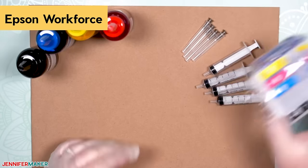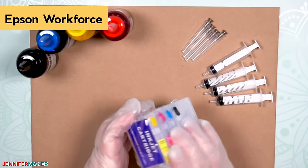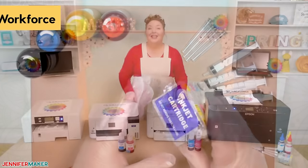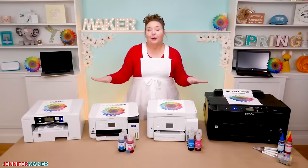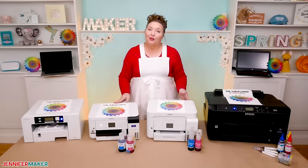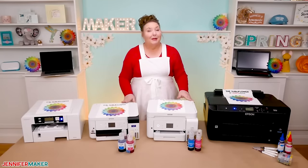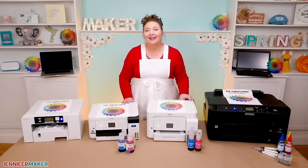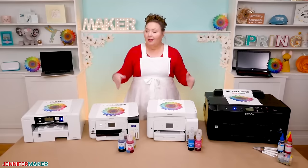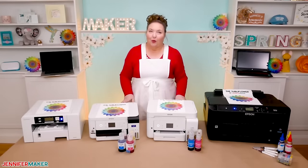And fourth, we have an Epson WorkForce inkjet printer that is also filled with sublimation ink. WorkForce printers have cartridges, but you can get empty refillable cartridges and fill them up with sublimation ink instead. All four printers produce great quality prints with sublimation ink that can be transferred using heat to materials such as polyester fabric and sublimation-ready ceramics, plastics, glass, and wood. So which is the best? It's going to depend entirely on your needs.